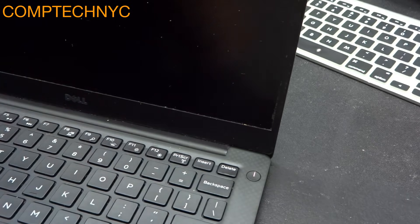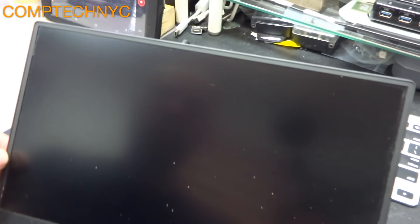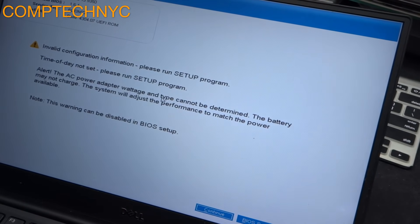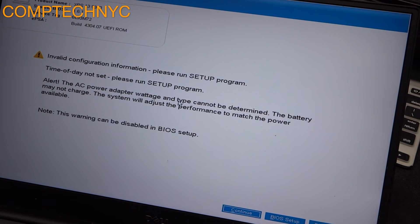We press the power button — you can see the power button lights up. Give it around 20-30 seconds and the Dell logo should appear. And here we go, the Dell logo appeared. Now we get a BIOS message: 'The AC adapter power wattage and type cannot be determined' — because of that one-wire circuit issue.